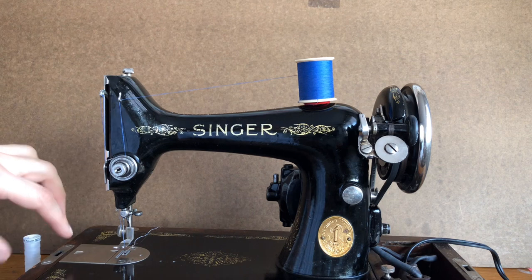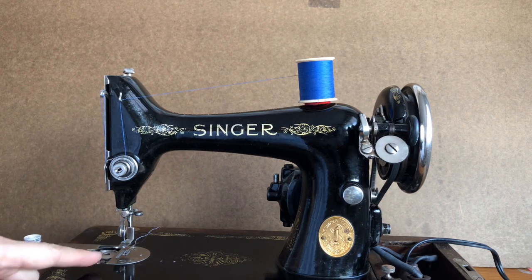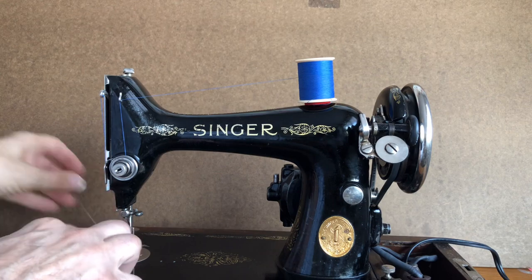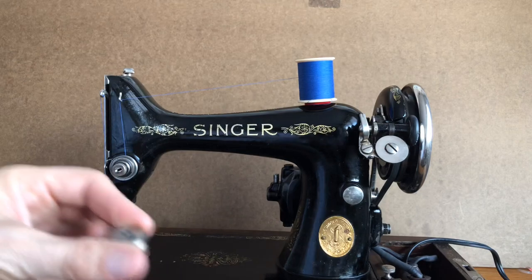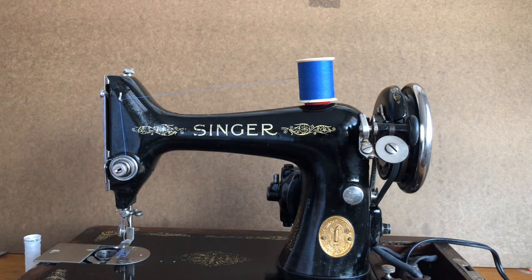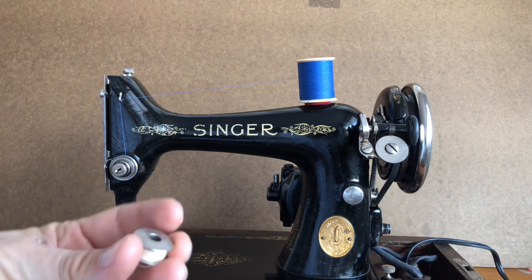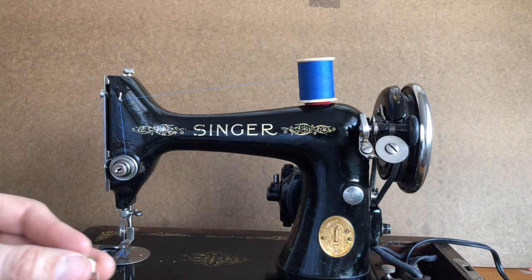This being a three-quarter version of the Singer 66, it uses class 66 bobbins. I'll pop the bobbin out here and show you. This is the 66 bobbin — they rest down in the bobbin case horizontally, like a pancake. This bobbin is also used in the Singer 66, the Singer 185J, and the Singer 201, although the 201 has a different shuttle design.